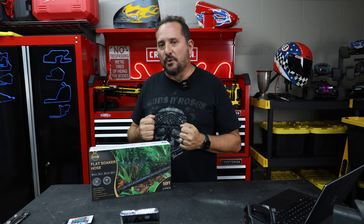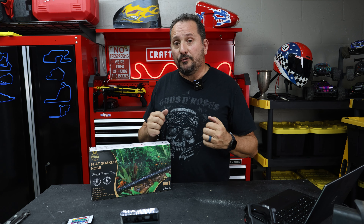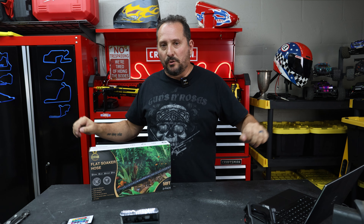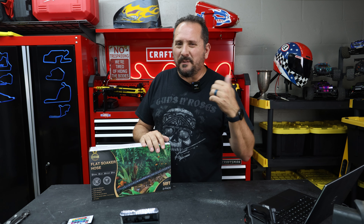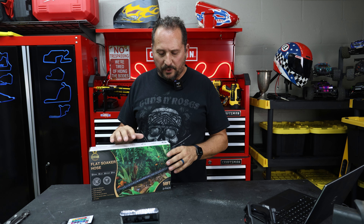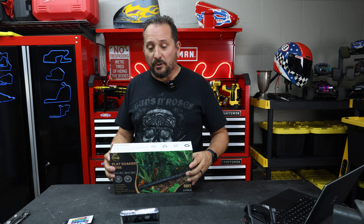I've got here in front of me a set of soaker hoses. It actually is two 50-foot flat hoses, so you can either use them as two separate locations or one giant long soaker hose. What we'll do real quick is we'll unbox it, take a look at it, and then we just need to take it out and use it. You want to know if it works or not — that's why you're really here.